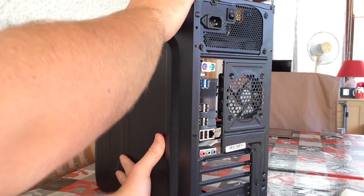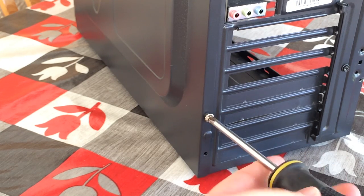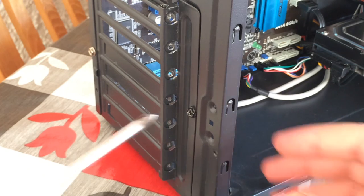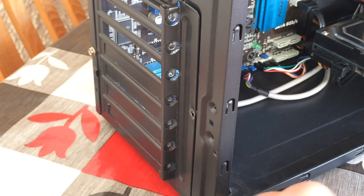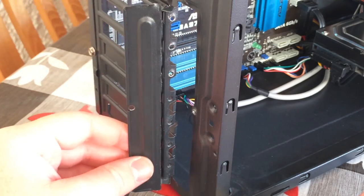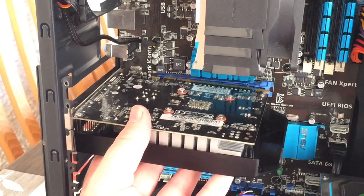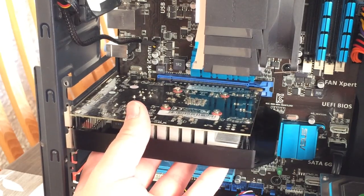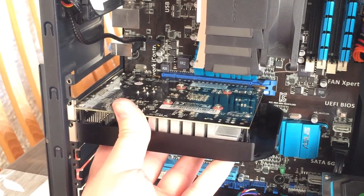It's now time for the graphics card installation. Every case will differ when it comes to how it holds a graphics card in place — this one has a system where you need to unscrew a little hinge. Once done, the GPU can be slotted into the PCI Express x16 slot and the hinge can then be screwed back up. Sometimes you'll need to connect a cable from the power supply to your graphics card, but low power ones like this will get all of their power from the motherboard.